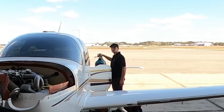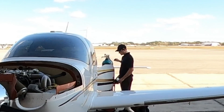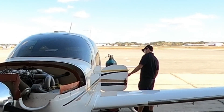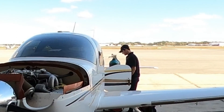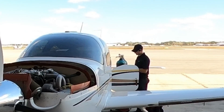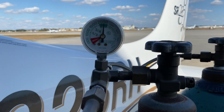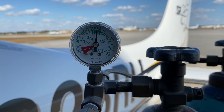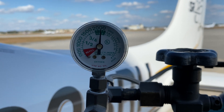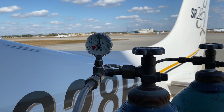Alright, there we go — that's that. I'll give you guys a close up. Would you look at that — it's just a tad bit over 2,000, but that is perfect. It's in the green, it's where we want it.